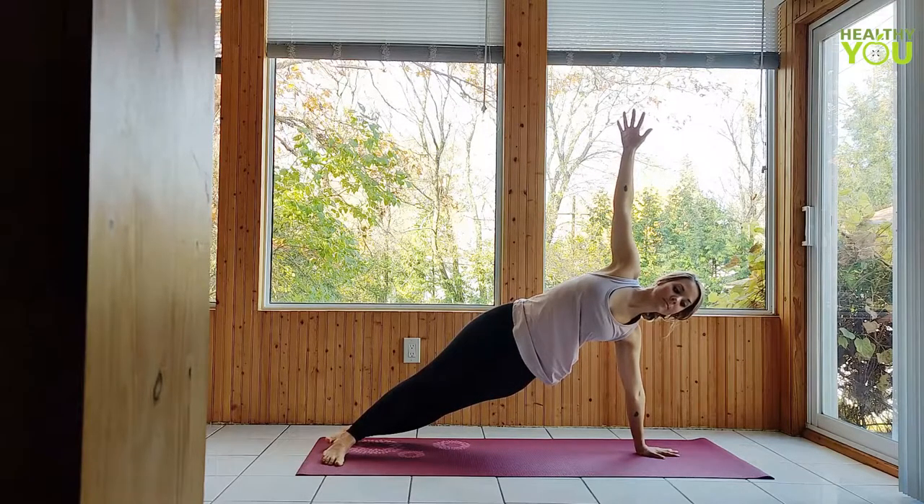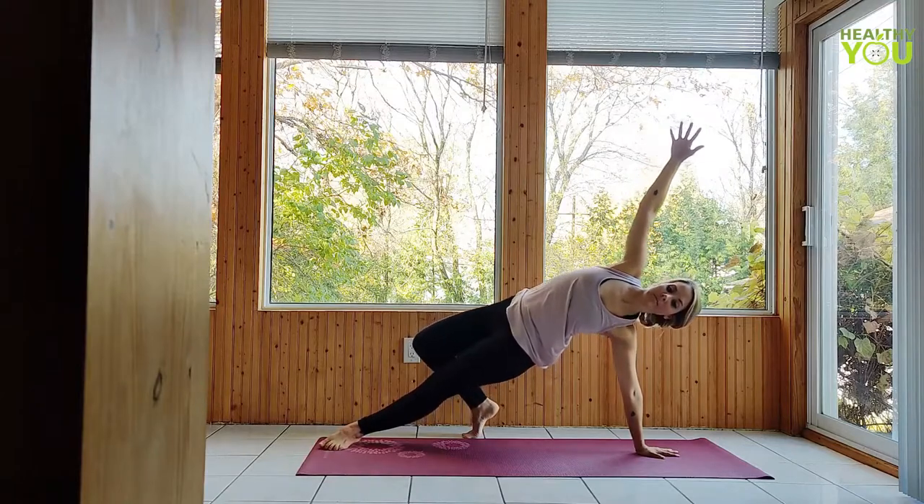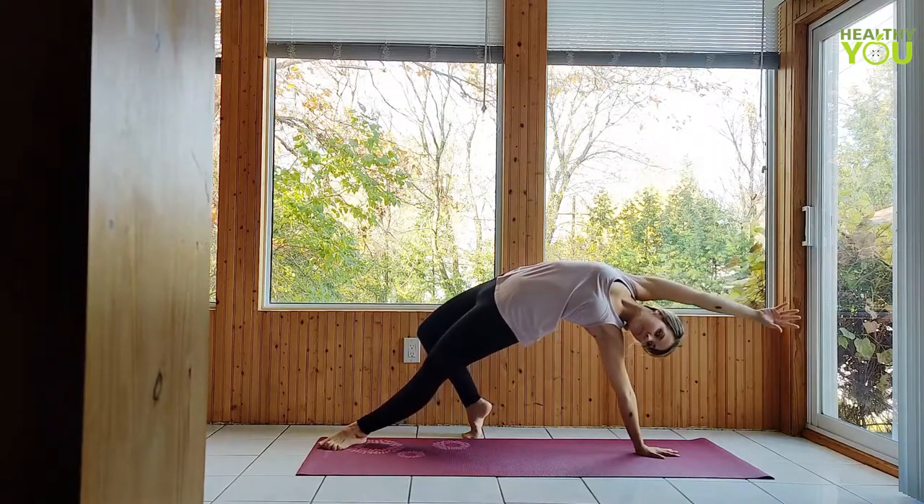Step the right foot back to wild thing, heel lifted, open up the front body, reaching back, hips pressing up.